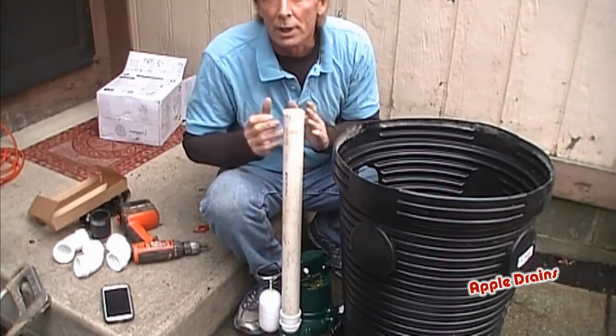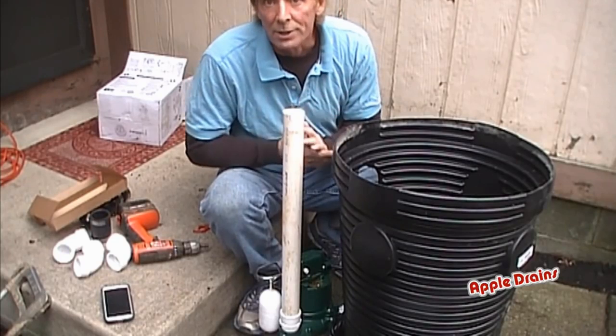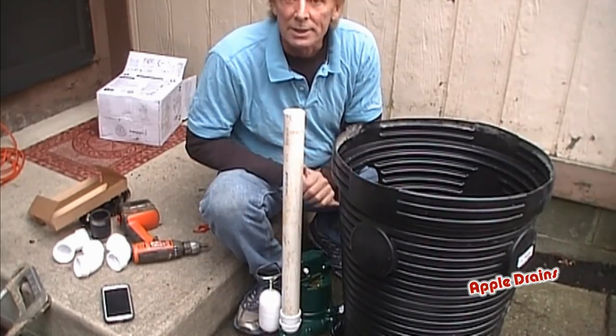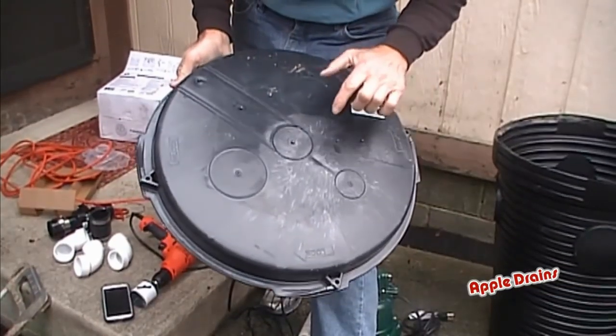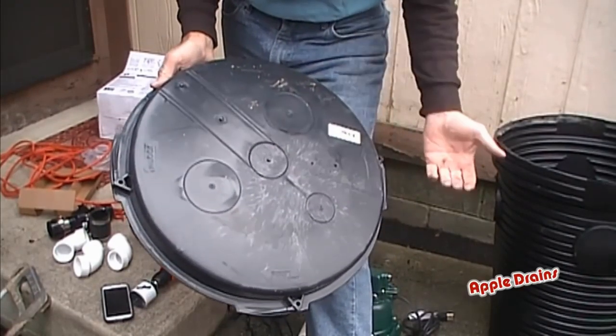We put a lid on there for a couple of reasons: keep people, bugs, rodents, and also radon out. So we do our best to really cover up the pit and make sure that it stays permanently in place. Next, we're going to go ahead and drill a hole in our lid for the discharge of the PVC pipe from the sump pump.